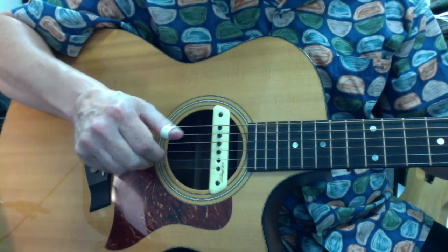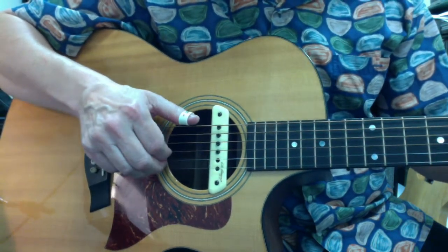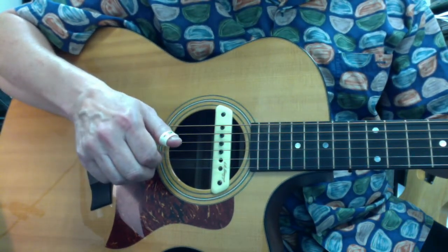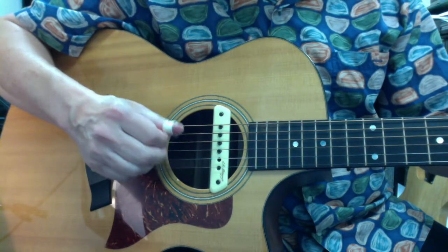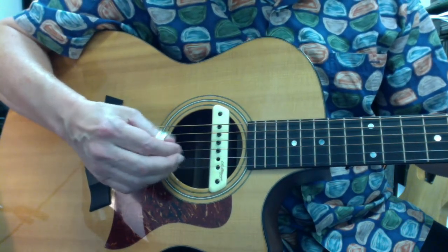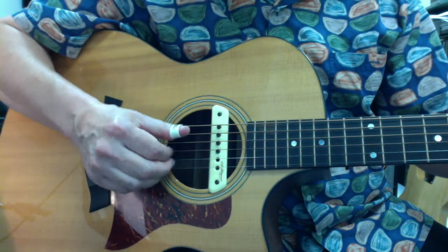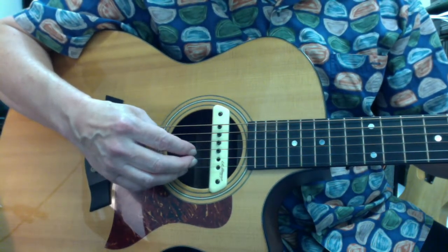So everybody gets to go their own way without being blocked by any other finger. This is a really important concept. It's always hard to break old habits and replace them with new ones, so if you're new to finger picking, take a look at your hand and make sure that you're not setting yourself up to play with bad positioning.